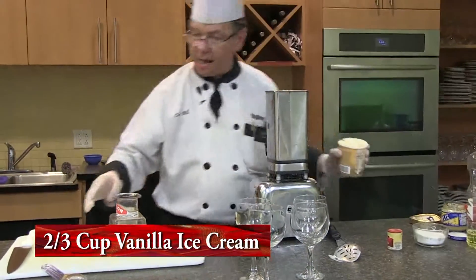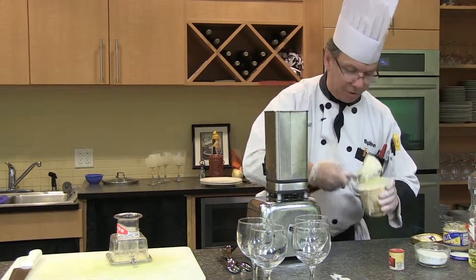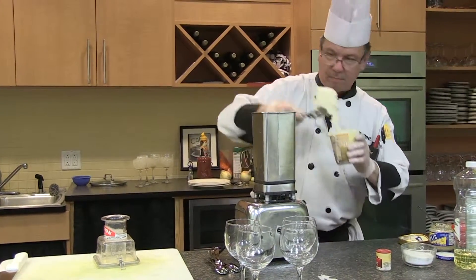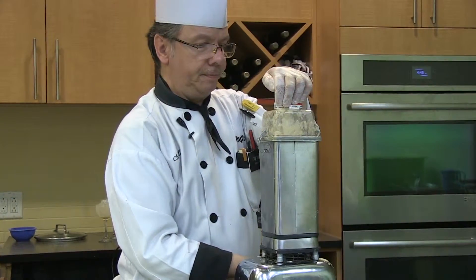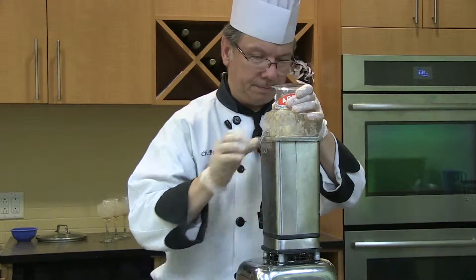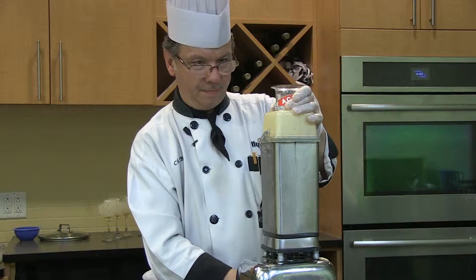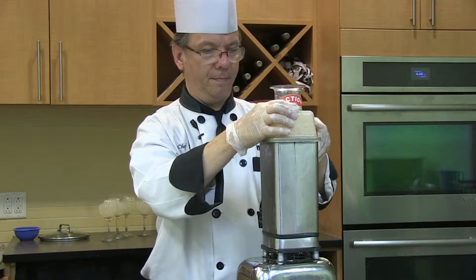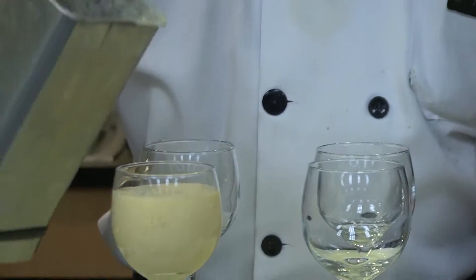Now my next move - I've got ice cream. This is the hardest part. I'm going to take the ice cream, and this is a little frozen, but that's all right. We let that blend a little bit longer. This is going to make it thicker. It's got some nice body to it - the ice cream gives that to you.